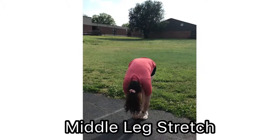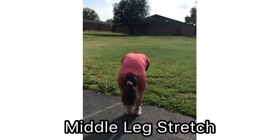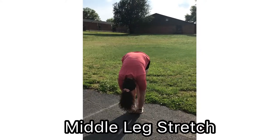The first cool down is middle toe touches. This will target your hamstrings, gastrocnemius, and your quads. Use flexion at the trunk and extension of your arms and reach as far as possible towards your toes. Stretch your legs for one minute.